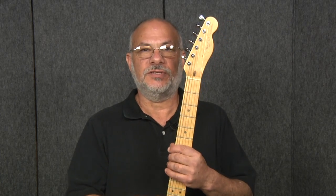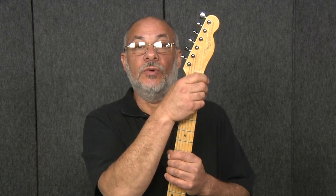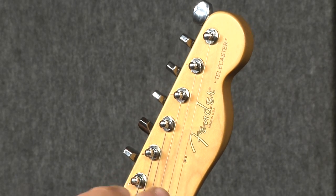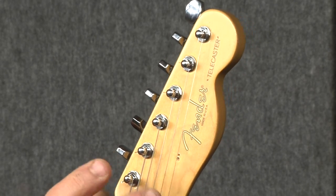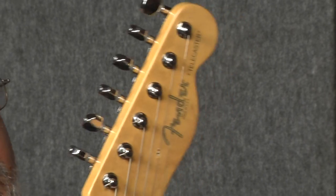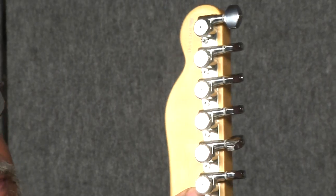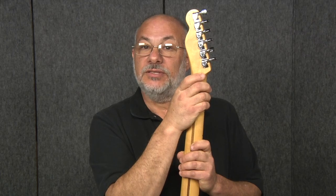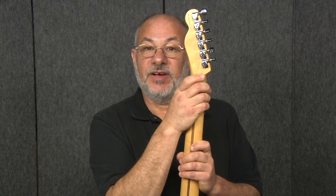So to review: HipShot GripLock staggered post tuners eliminate the string trees, which in turn eliminate unnecessary string bind. The locking feature also eliminates the unnecessary string winds around the string post, which is another potential source of string slippage. And now the UMP makes it really easy to upgrade to HipShot quality without dinging up your guitar. Non-invasive and very easy.